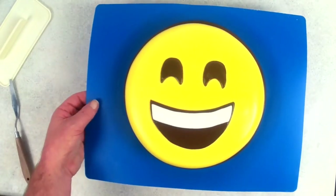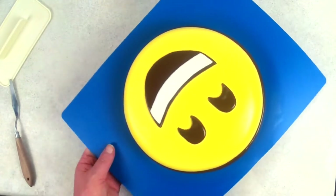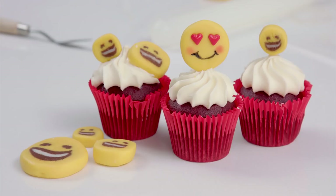G'day guys, welcome back to Cakes by Chopper! Today we have some emoji cupcake toppers that'll complement the emoji cake from last week. I want to give the Magi team of Australia a shoutout because they made this video what it is — it's not a paid shoutout, these guys were just great and super helpful. I hope you guys enjoy this super cool new technique.